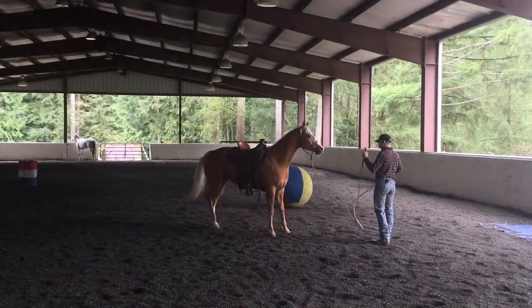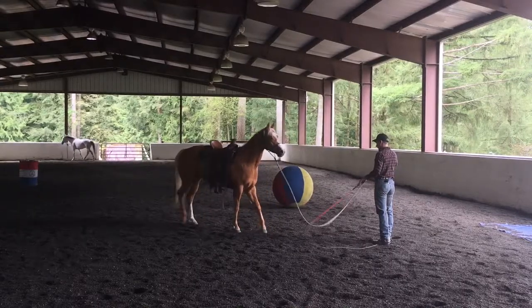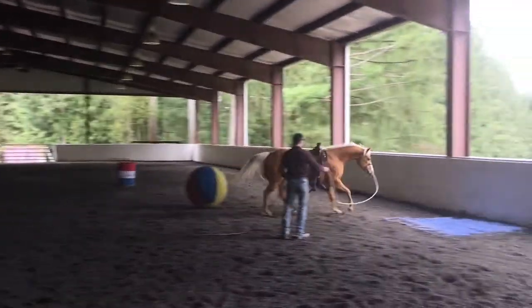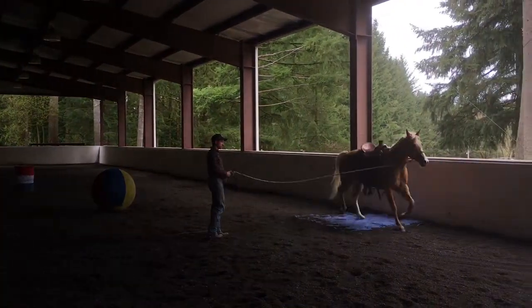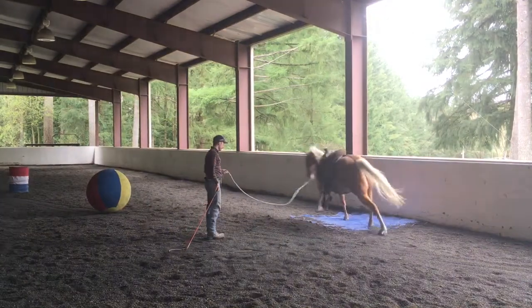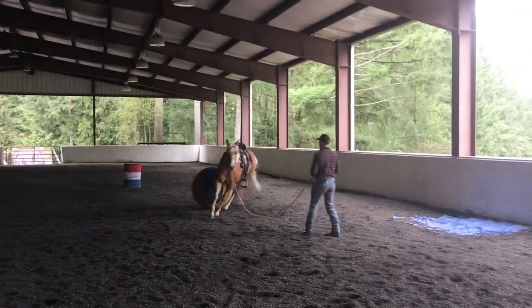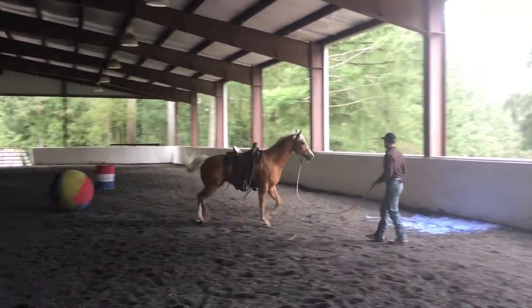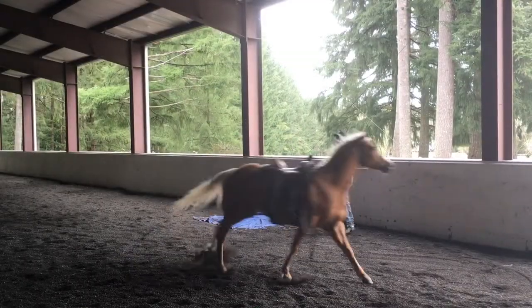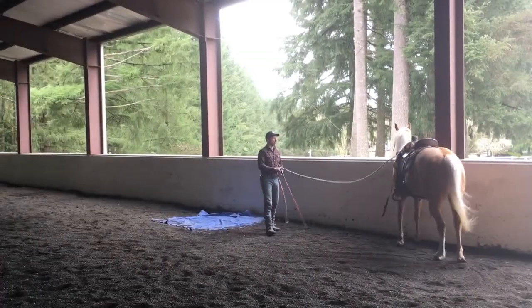When she looks a little more relaxed I'm gonna take the pressure off and let her rest. I want to see if I can get her to sort of dance with me here a little bit. This is the horseman's dance — you'd like to see if you can get your horse to act like a partner. I'm going to try different things and get to where the horse starts to synchronize with me a little bit more.